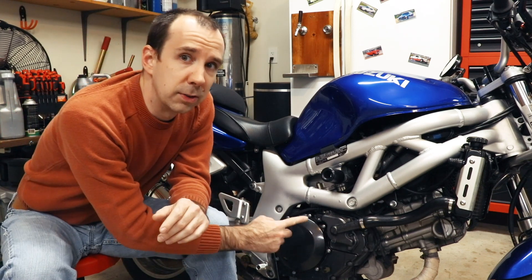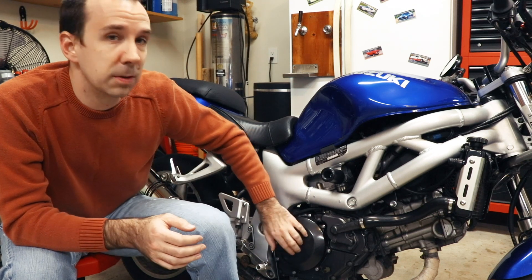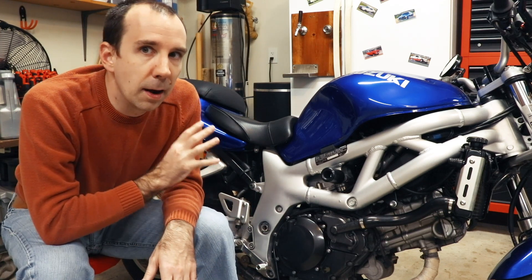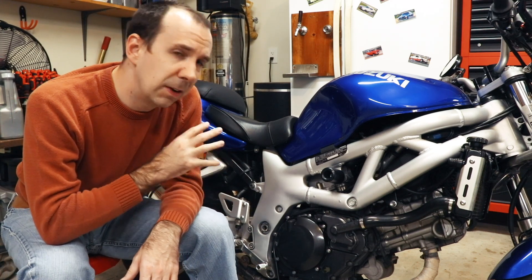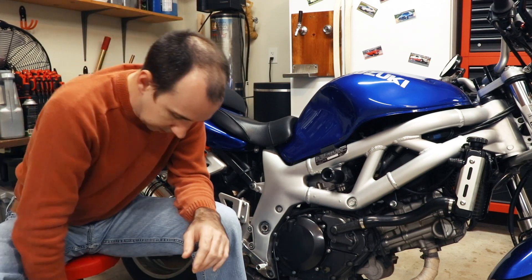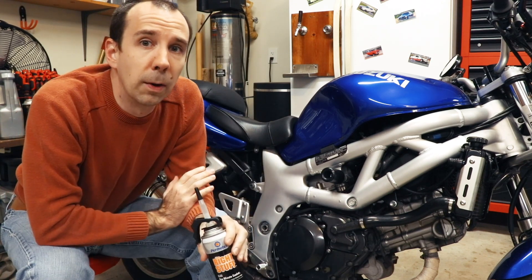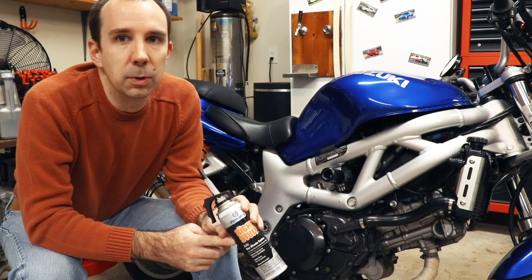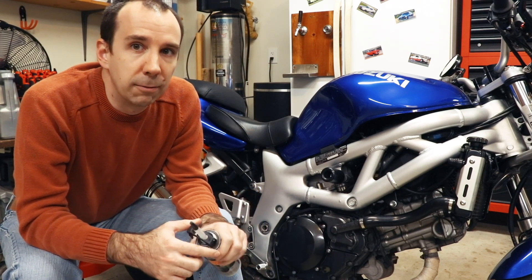However, a solution that very few people seem to be trying is to simply re-seal the existing cover. The root cause of the problem is that this piece is plastic and it swells a little bit as it ages. This bike is now 17 years old and has been full of oil presumably the entire time, so it's not implausible that it might not be exactly the same shape as it was originally. What we're going to try today is sealing the cover using the stock o-ring but also using this Permatex Right Stuff black RTV, which is meant to be exposed to oil.